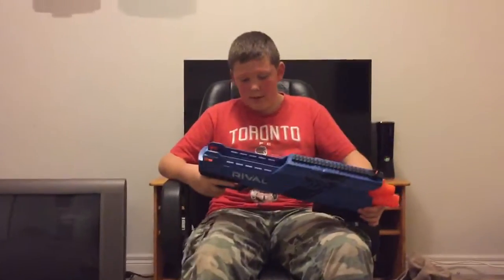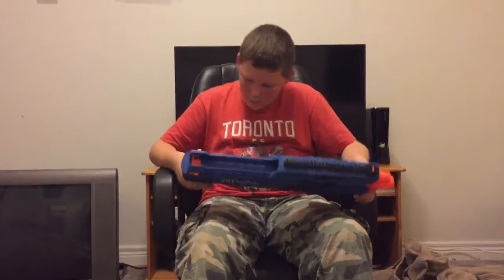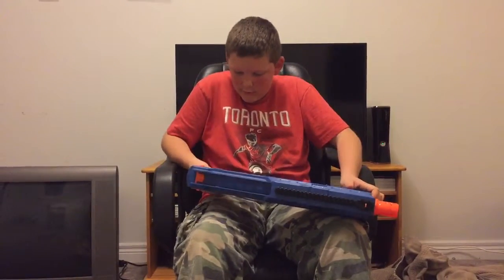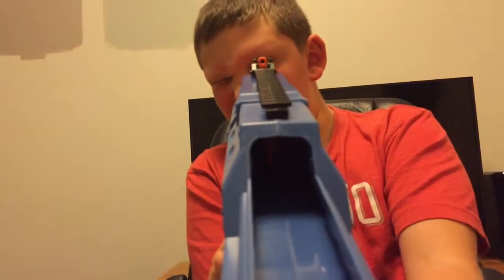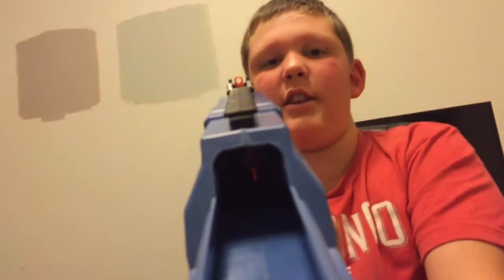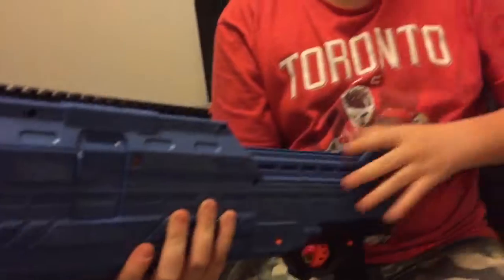And it's nice. It's pretty big actually, a decent weight. It looks like the safety's here. It's a nice big jam door here — it clicks in nicely. And there's this dual fold-up iron sight. If you look down on the barrel, it's a nice iron sight.